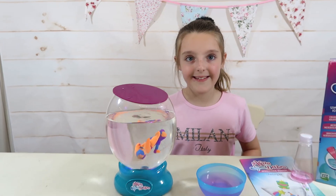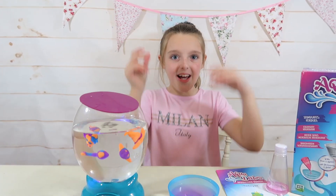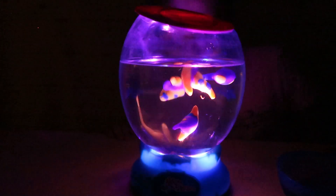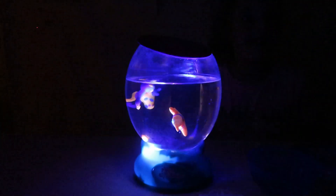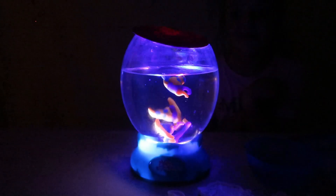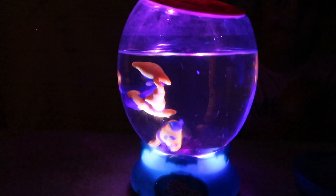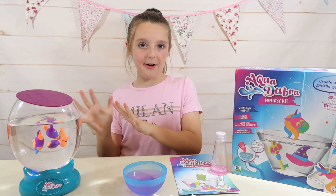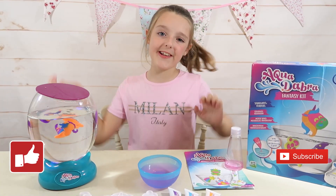Do you want to see what it's like in the dark? Let's switch off the lights — magic, guys! That is actually so cool, it looks really good in the dark. It's pretty much like a two-in-one. There they are swimming around in the aquarium. That's all for now guys — hope you enjoyed this video. Please give me and my Aquadabra a big thumbs up and subscribe. Thanks for watching, bye!